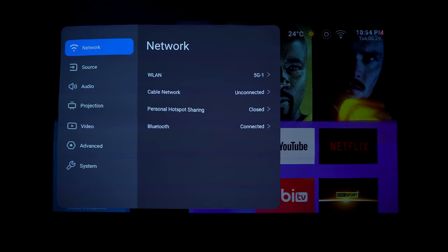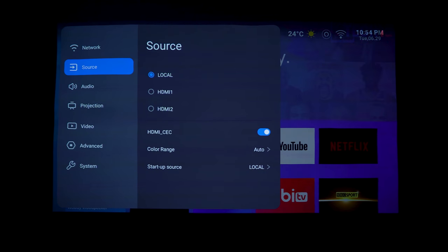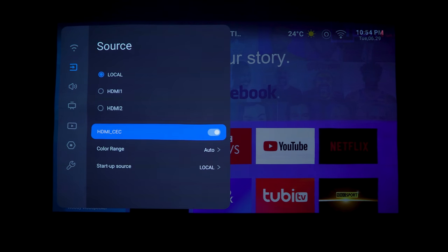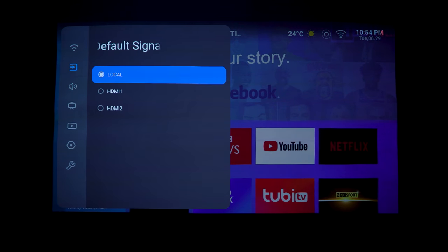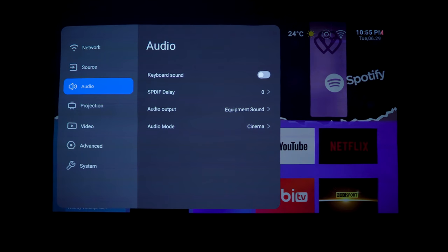In settings, you can select networks, Bluetooth support, and input source - HDMI 1 or HDMI 2, color range. There's a very handy startup source setting that lets you always boot directly to a specific HDMI input, like HDMI 1 if you have an Xbox or PlayStation connected, and you can override that.